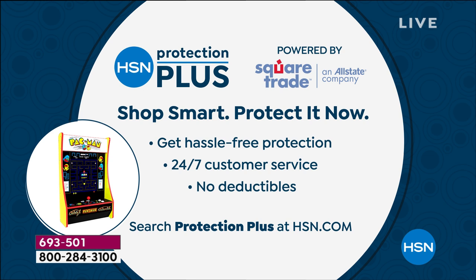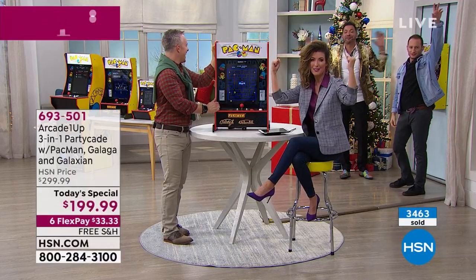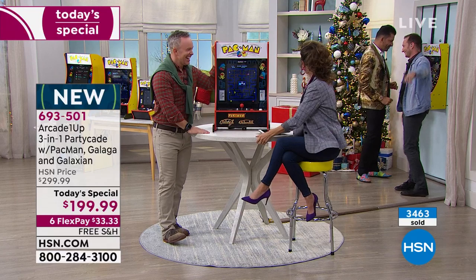I'll see you at the mall later! You can also add HSN Protection Plus — shop smart, protect it now, and check out all the hassle-free protection and 24/7 customer service on HSN.com with SquareTrade. Martino and Justin — it was the ultimate competition, who won?